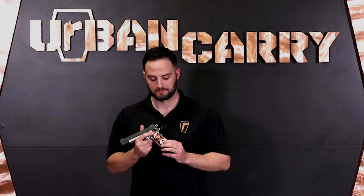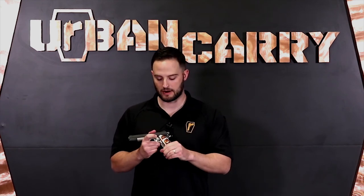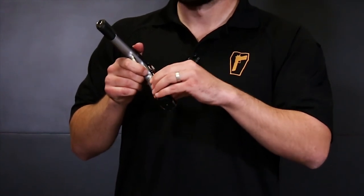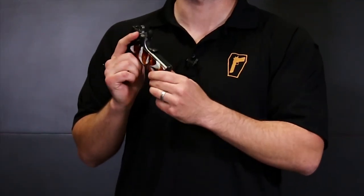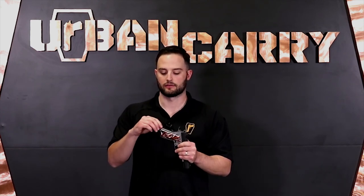The grips on this firearm are aftermarket — before we put these on it had the standard walnut grips that many 1911s come with. We put these on because it's kind of the urban carry colors, though I actually refer to this as our Halloween 1911 because of the colors. As far as grip texture goes, these are pretty smooth, so if you have sweaty hands or live in a hot and humid area, you might want to consider grips with a little more texture and bite for a firm grasp. On the front strap you have a pyramid texture which really bites into the hand without being too aggressive, and you have similar but slightly less aggressive texturing on the back. There's also a lanyard attachment at the bottom in case the firearm falls out of a holster.